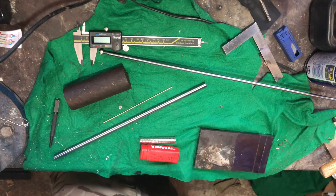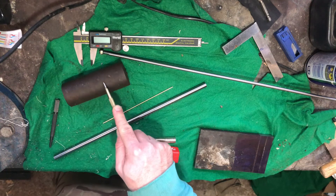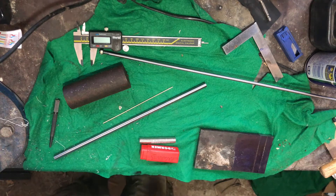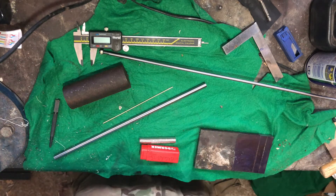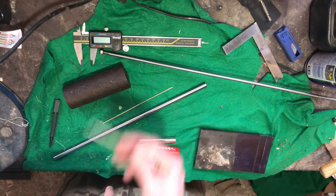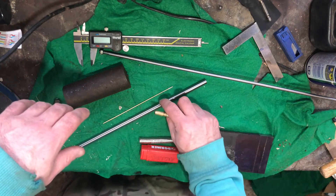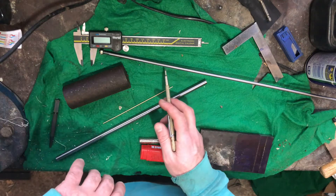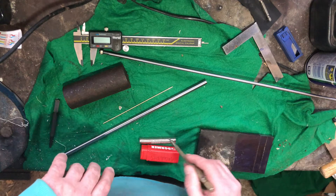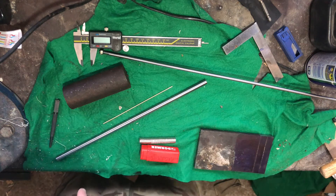Hello and welcome back. We're going to get on with the dial test indicator base. Just to take you quickly through the main materials: a lump of steel here - ideally cast iron would be the preference as it doesn't pick up nicks like steel does, but that's what we've got. Then some 10mm precision ground steel drill rod, or silver steel, and same again but 6mm.